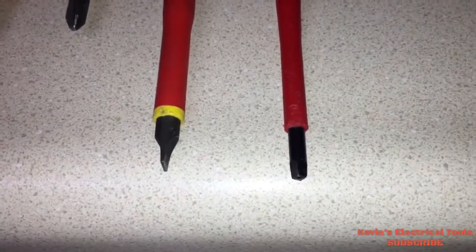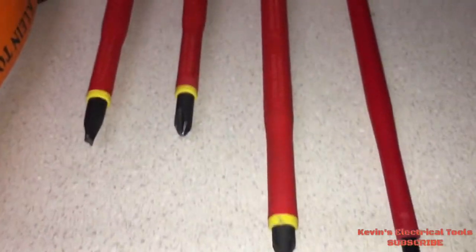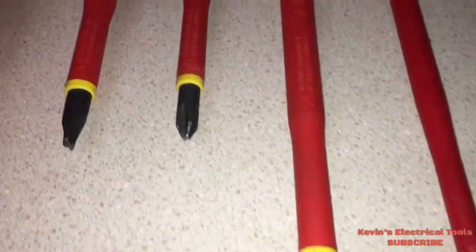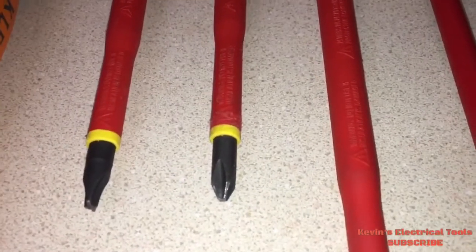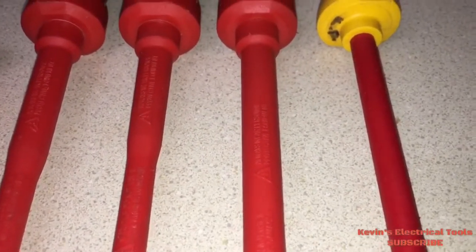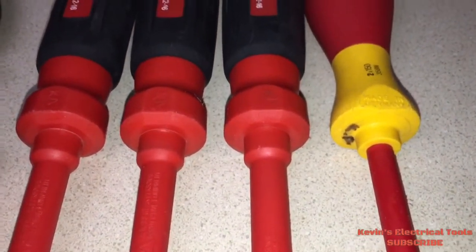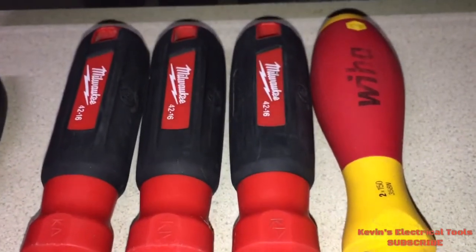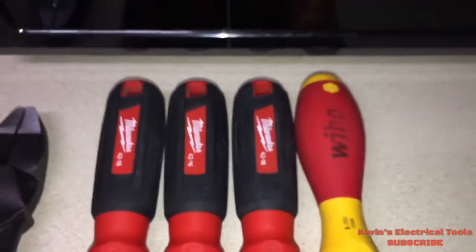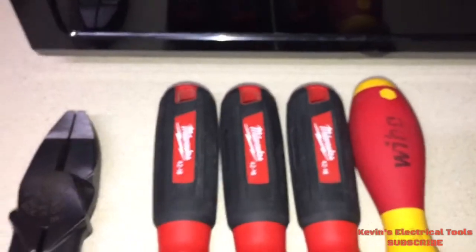I want to show you a difference between the Milwaukee and the VHOP. On insulated tools, some have an undercoat — meaning they have two layers. So if the insulated tool gets nicked, you'll be able to tell. And once an insulated tool is nicked, it's no longer insulated or acceptable for use as an insulated tool.